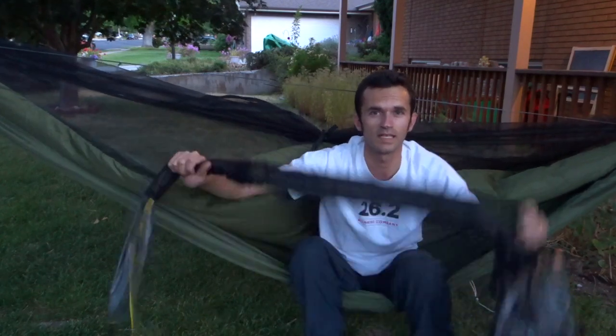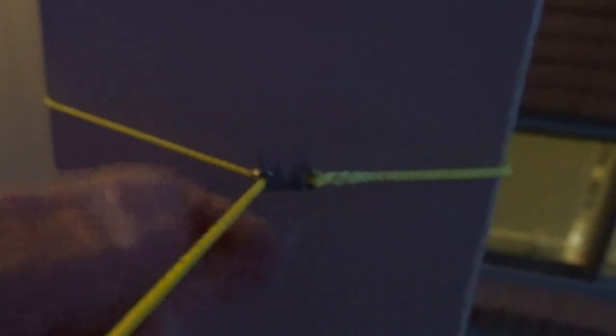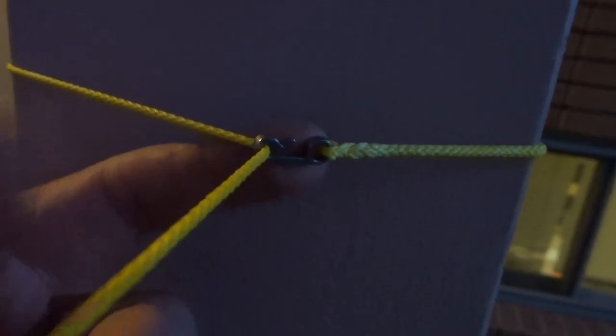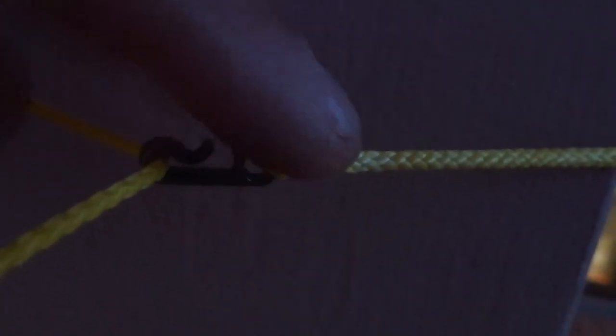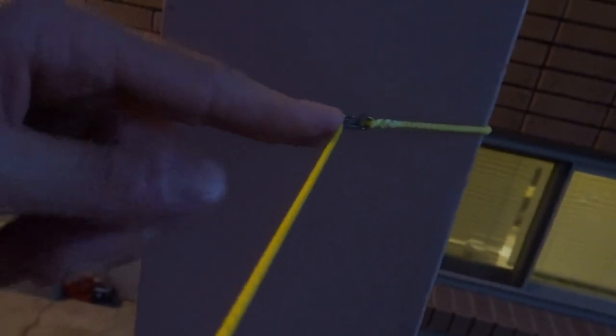Now I believe we are ready to hang it up and have a look at it. It's getting a little dark on me here, so I'll try to finish up this video. Here's a look at one end of the ridgeline — this is the end you set up first. It's got a little hook fixed into the line here. So you wrap this end around your post or your tree, bring it back around to connect it onto the ridgeline with the little hook on it, like so. And then the ridgeline runs out to the other tree. Of course we've got the snake skins here still enveloping the tarp.